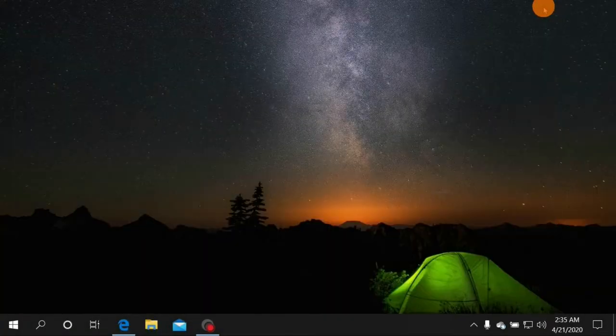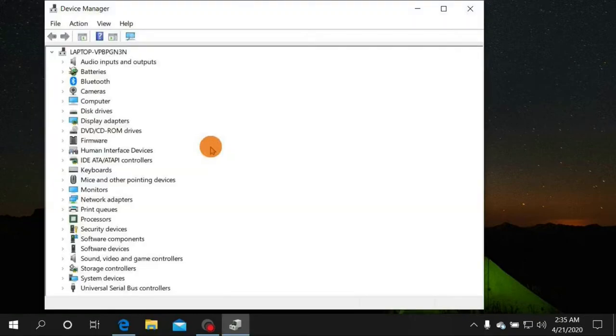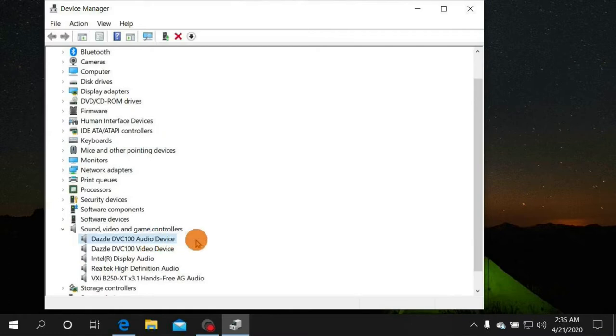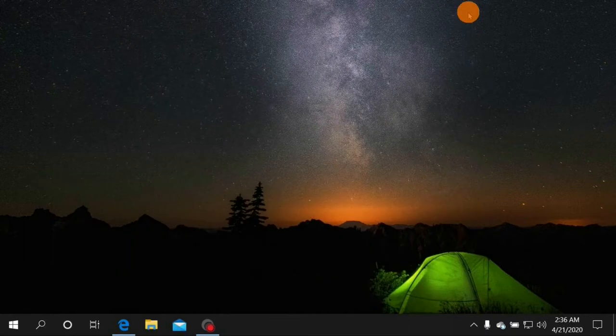Now if we look at Device Manager, it should show up correctly when we plug in our Dazzle. Remember, we kept the Dazzle unplugged while installing the drivers — that's important, or it might not install correctly. Now that we plug it in, it shows up as Dazzle DVC-100 Audio Device and Dazzle DVC-100 Video Device, just as it's supposed to.